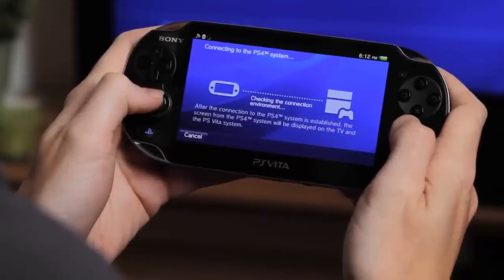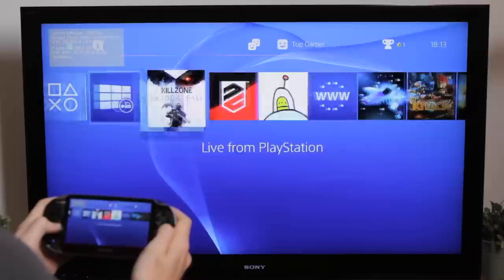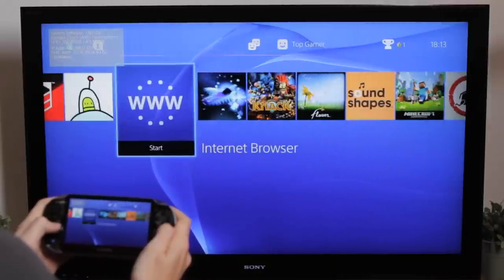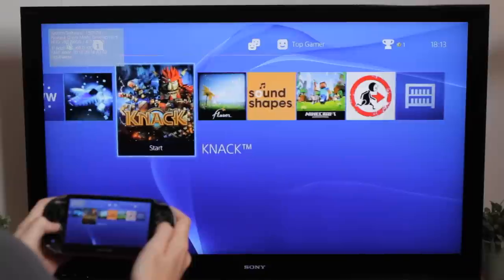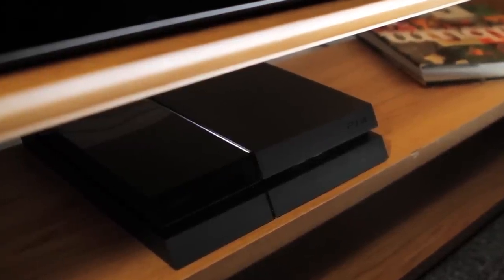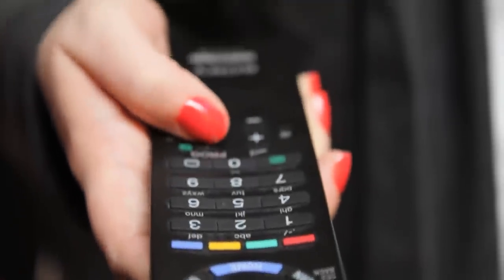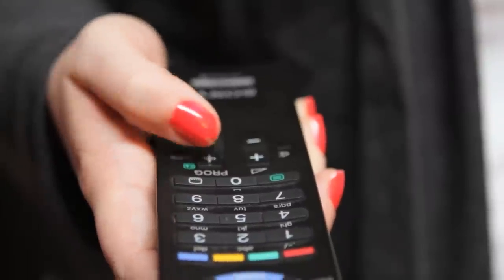Your PS4 and PS Vita are now linked. PS4 can now be shown on your PS Vita screen, and you can navigate through your PS4 with your PS Vita. Select a game you want to play. You'll need to keep your PS4 switched on and stay within Wi-Fi range to use Remote Play, but you're free to change the channel of your TV or switch it off completely.